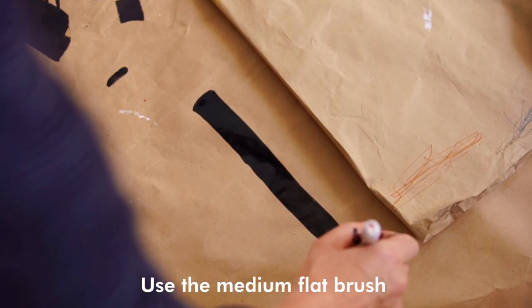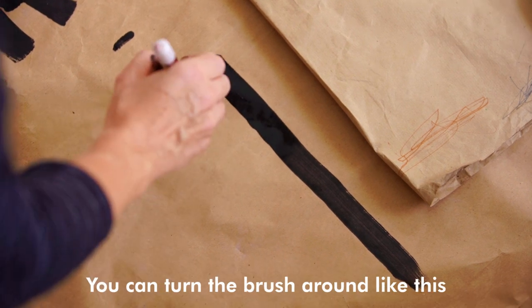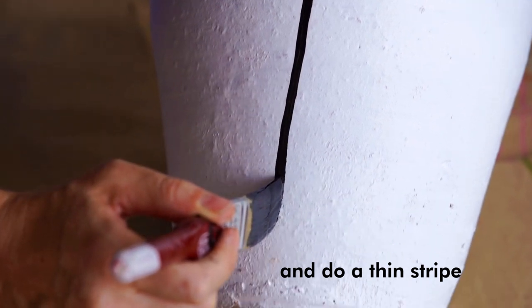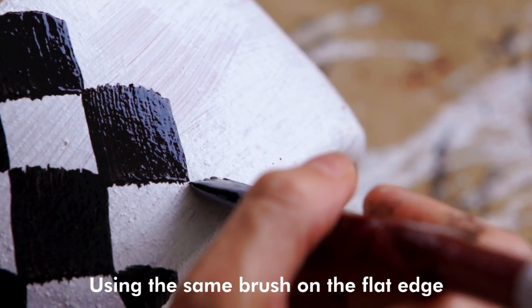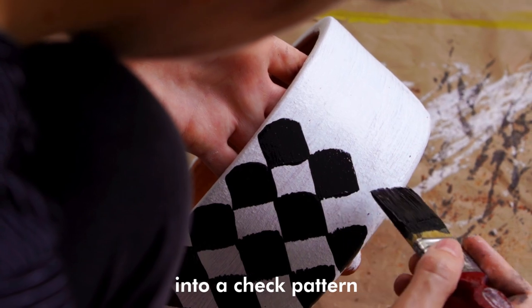Use the medium flat brush and do a nice even stripe. You can turn the brush around like this and use it on the edge to do a thin stripe. Using the same brush on the flat edge, we can do a square shape and repeat it into a check pattern.